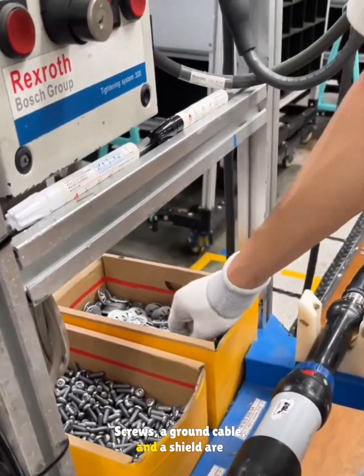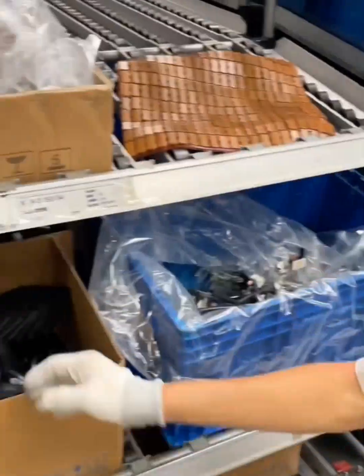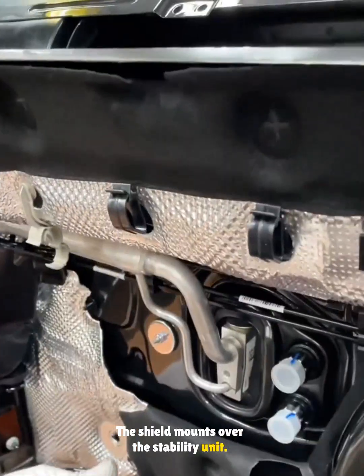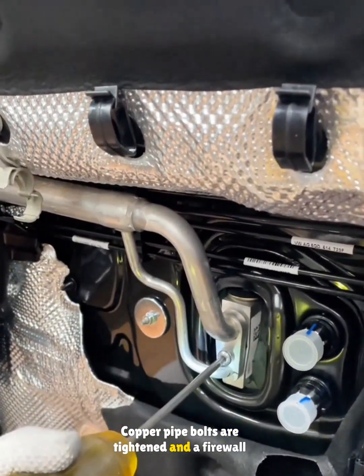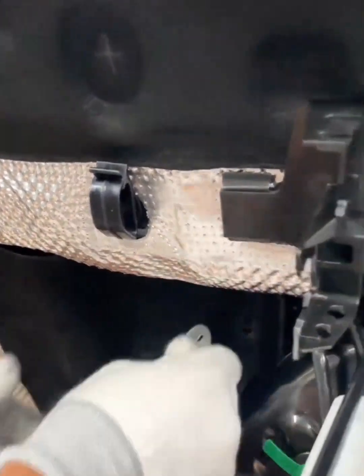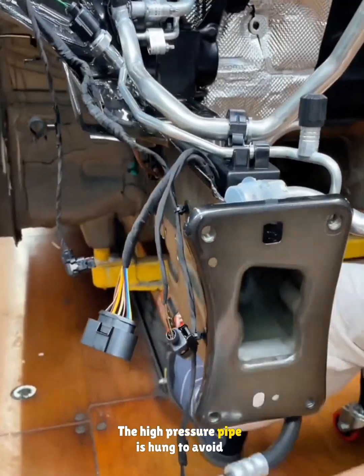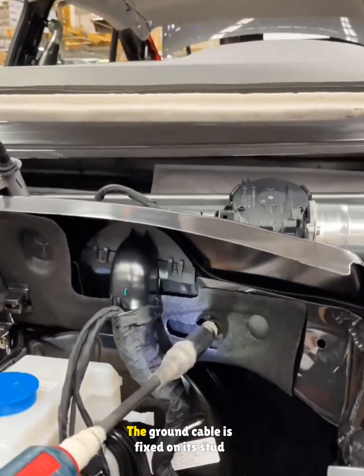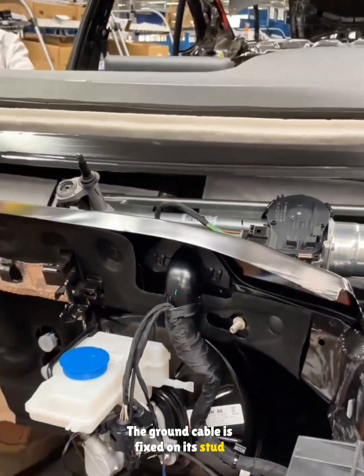Screws, a ground cable, and a shield are readied. The shield mounts over the stability unit, copper pipe bolts are tightened, and a firewall heat pad is clipped on. The high pressure pipe is hung to avoid damage. The ground cable is fixed on its stud and tightened.